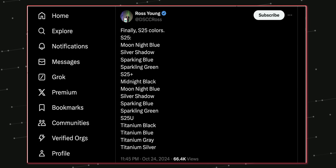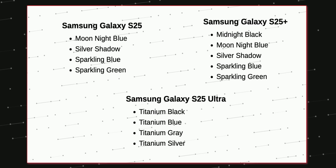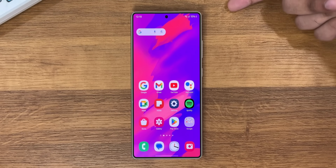The Samsung S25 series is coming in some exciting colors. Excited to see the sparkling color of the S25 and S25 Plus, and titanium blue and silver of the S25 Ultra. There will also be some exciting online exclusive colors as well.